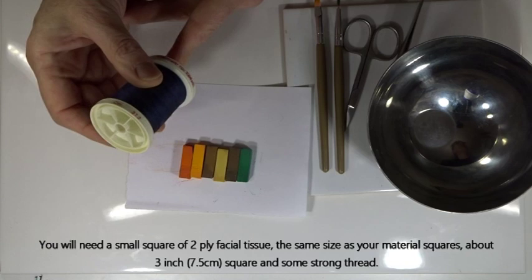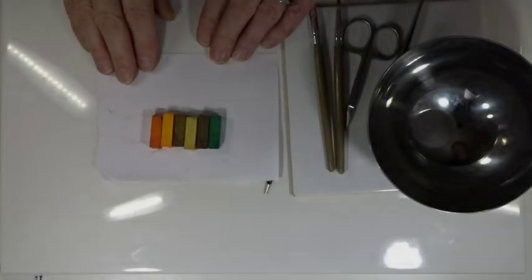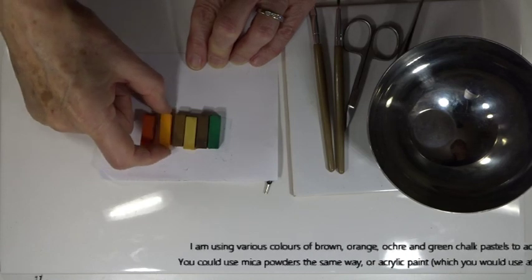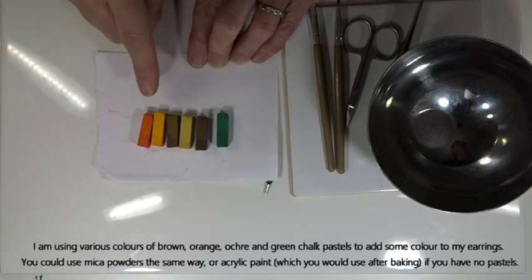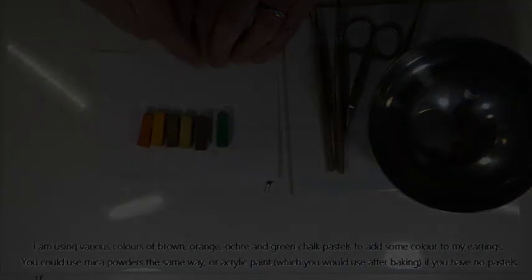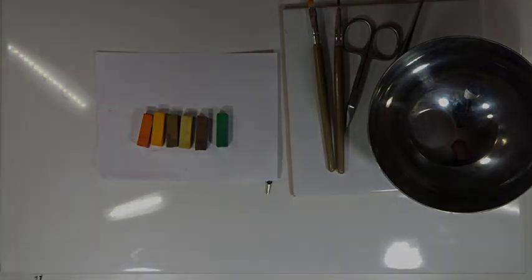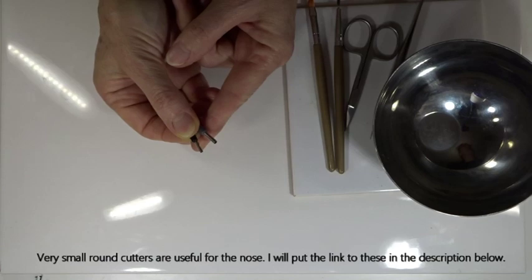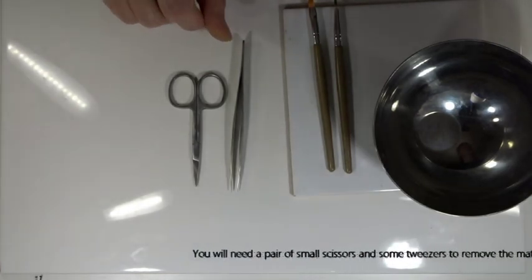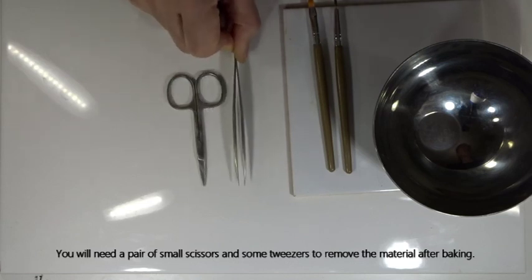You'll need some form of thread - something nice and thick that you can tie nice and tight without breaking. I'm going to use chalk pastel to add some color to the outside of my pumpkin - I've got various colors of orange, ochres, and browns, and then green for the top. If you haven't got chalk powders, mica powders will do. If you don't have those either, you can put acrylic paint on after it's baked. Teeny tiny cutters are handy just for something like the nose, but you can always cut out a shape with your craft knife instead. To remove the tights and paper from inside once baked, you'll need a small pair of nail or cutting scissors and some tweezers.